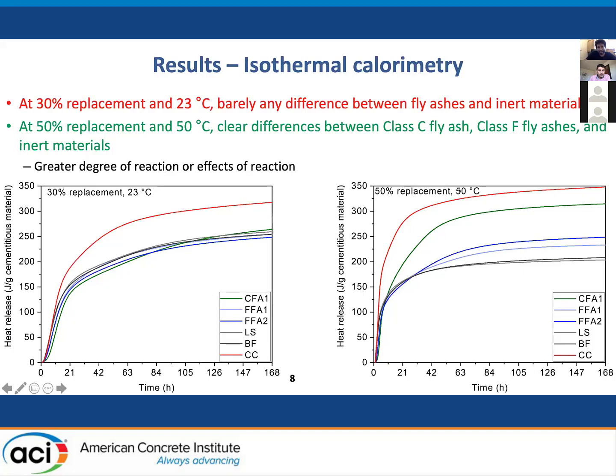It's a completely different story if you increase the temperature to 50°C and the replacement to 50%. The class C fly ash, the class F fly ash, and the inert materials clearly differentiate. By increasing replacement and temperature, you have obvious differentiation between fly ashes — between class C and class F — inert materials and cement. As you increase the replacement, the degree of reaction actually decreases but there is more material so you see greater effects of the reaction. As you increase the temperature, you obviously increase the degree of reaction for reactive materials, but not for inert materials.